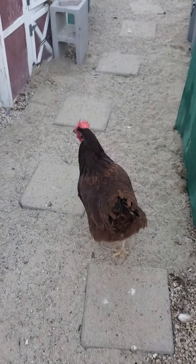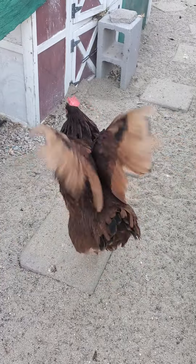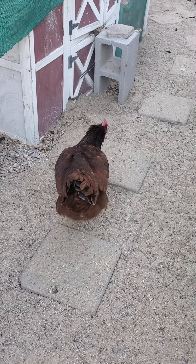All right, my friends. Hi, Miss Reba Lynn. Look at her in all that glory. My Rhode Island Red.